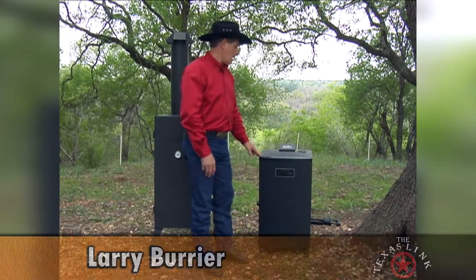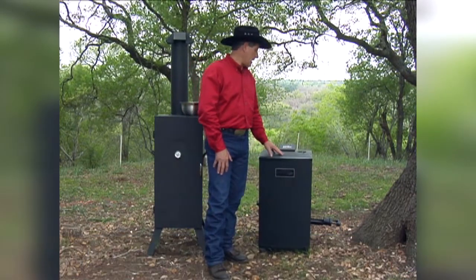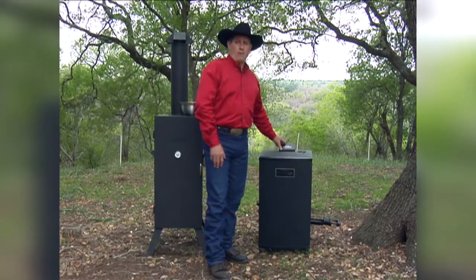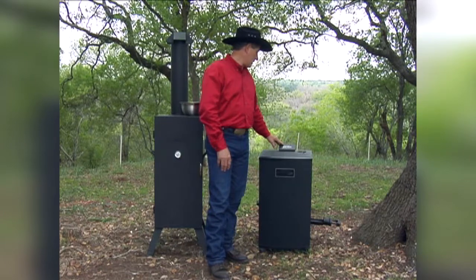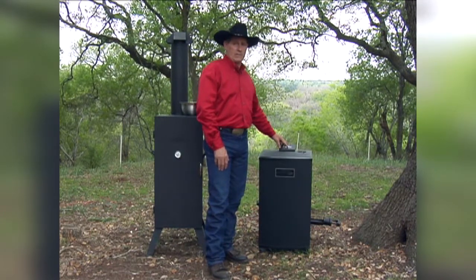Here we are at the smoker again. This unit is a little bit different — it's an electronic device, all electric, 110 volts. On top it has a control panel with an on-off switch, a temperature set switch, and a time set switch.